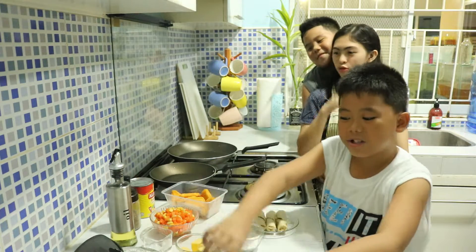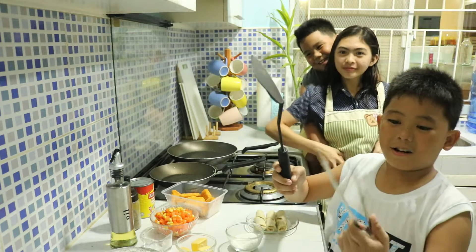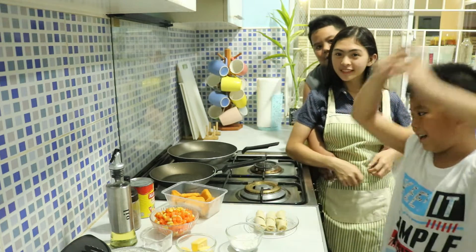The tools are a spatula and also two pans, because we're cooking two things.